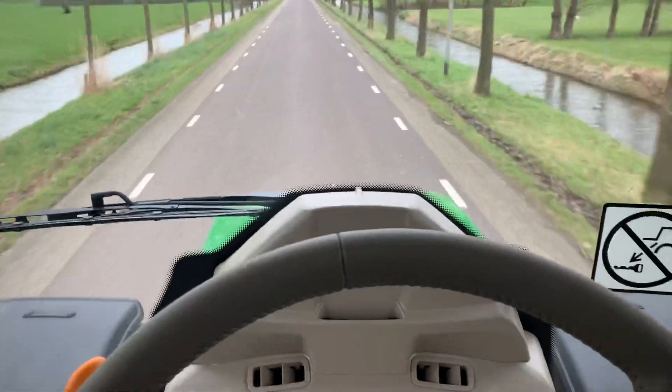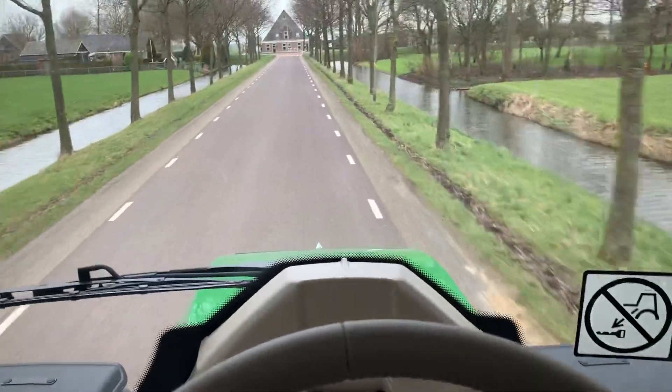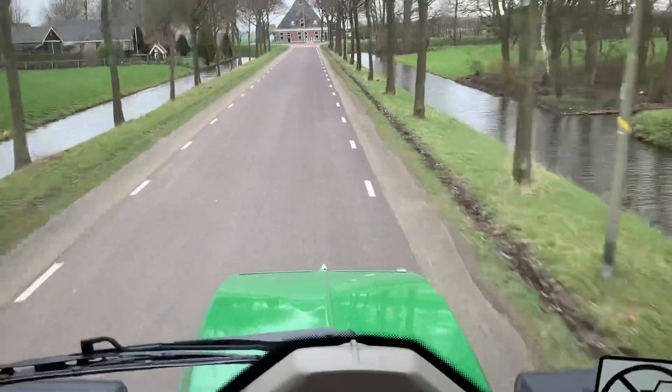Very quiet in the cabin. You really don't see the nose from inside.